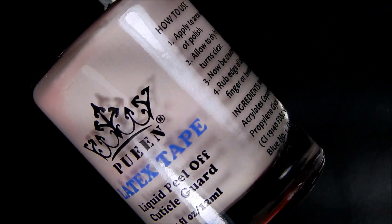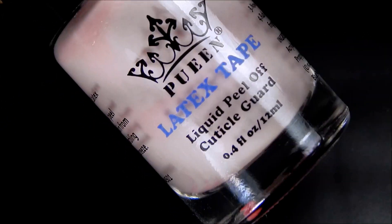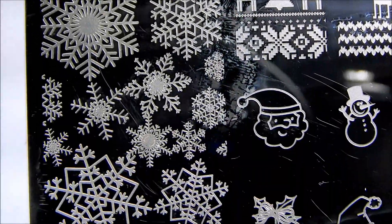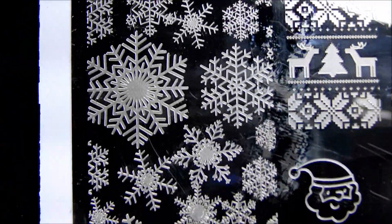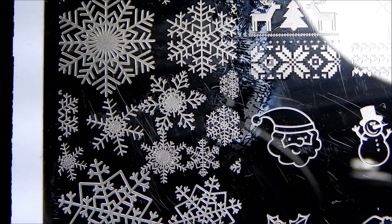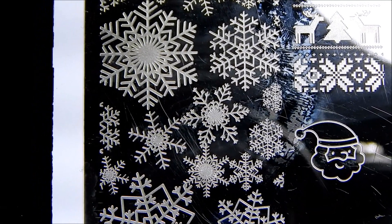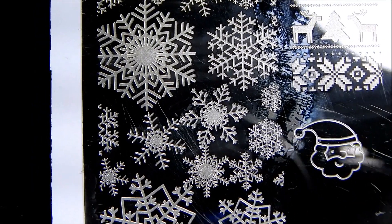I'm just using the Queen Latex Tape that you can purchase from Walmart and for my stamping plate, I'm going to be using Warm Pretty Store BPL032 stamping plate. I'm going to be using the snowflake images on this side and I'm going to be isolating some of them, placing them in random spots on my nail with some different colors.